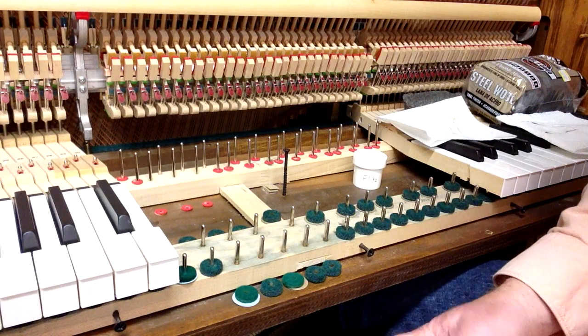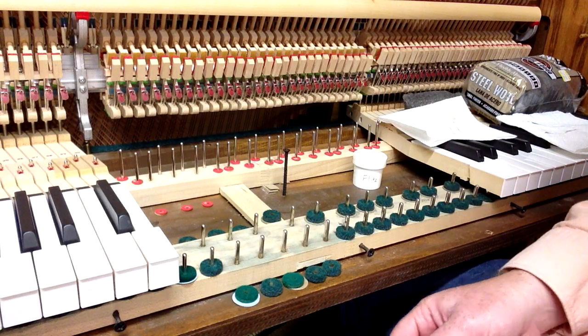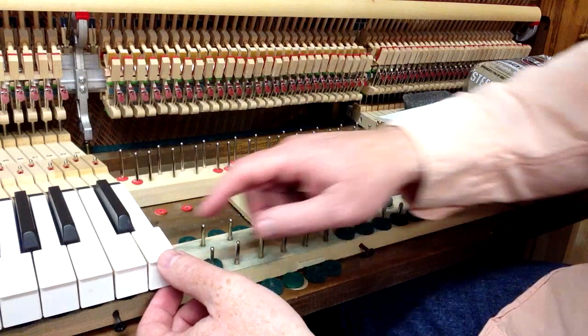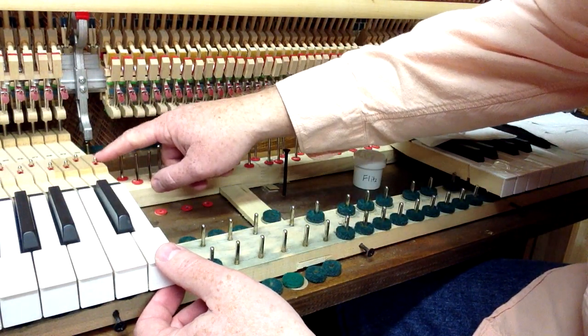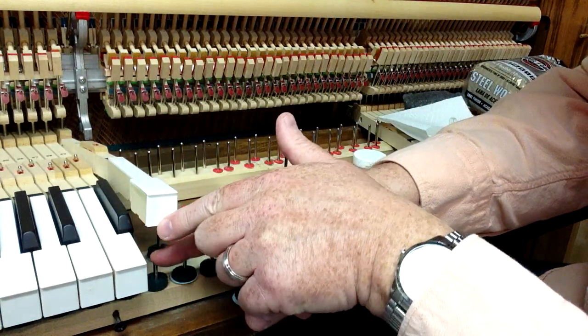Welcome back to our workshop. Today we're going to be showing you how to polish and lubricate the key pins. On a piano key, it sits on two key pins. Back here is a balance rail pin and up here in the front, underneath the front, there's a front rail pin.